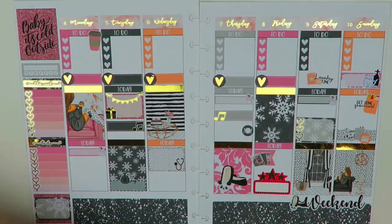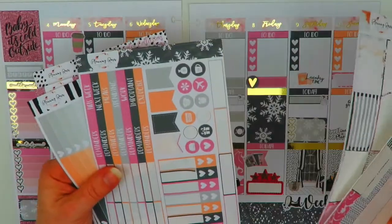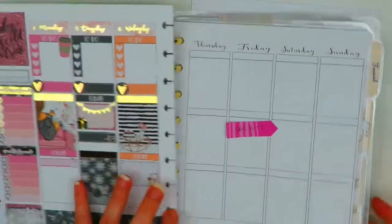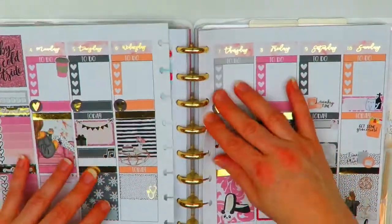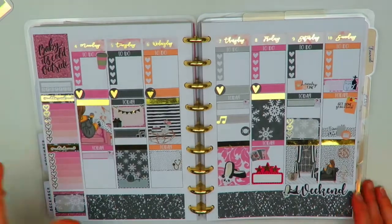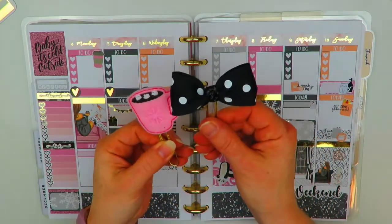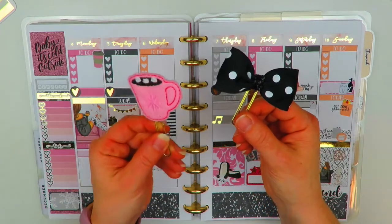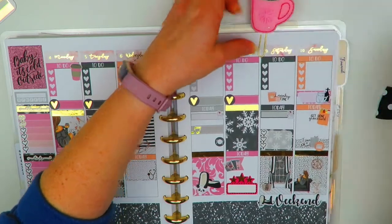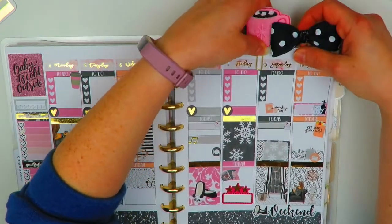I think that's everything for this week. I didn't use everything in this kit — there are still a few things left, some washi and some functional items, so I could definitely use this again for something else. We'll put everything back inside the planner. I did pull out a couple of clips for this week. I chose this little hot cocoa clip and this black bow clip. This one is from Planning My Way, and this other one — I can't remember the name of the shop but I'll link it down below if you guys want to get it.